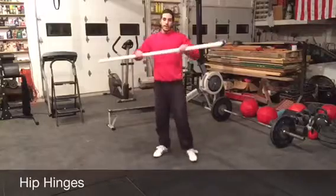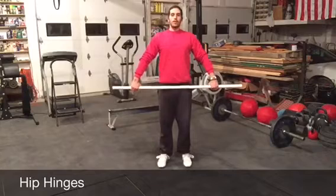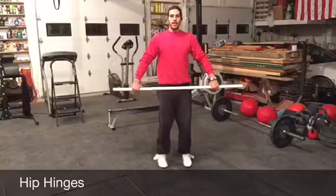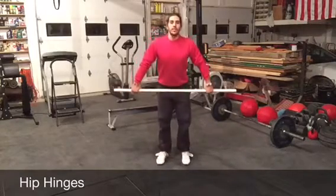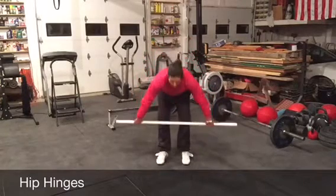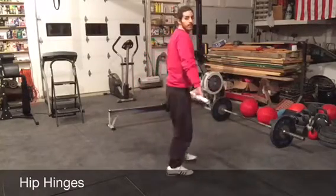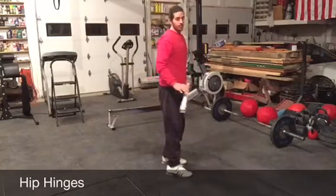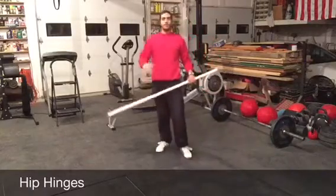Now, grab the PVC pipe and do some hinges — we do this in recovery class a lot. Hold the PVC pipe, poke your chest out, stiffen those legs out. You can have a slight bend in the knees but try to keep them nice and straight. All you're doing is pushing that hip back and pulling down your thigh, keeping your chest up. You're going to want to round your shoulders and do a big bend, but try to just keep your chest up and push that butt back. You'll feel it stretching down your hamstrings. Get down to where it's tight on you, hold for 3 to 5 seconds, 5 to 10 times.